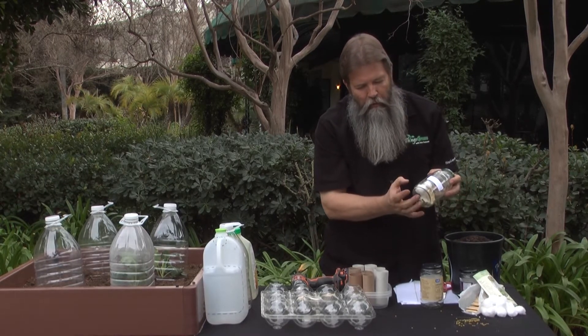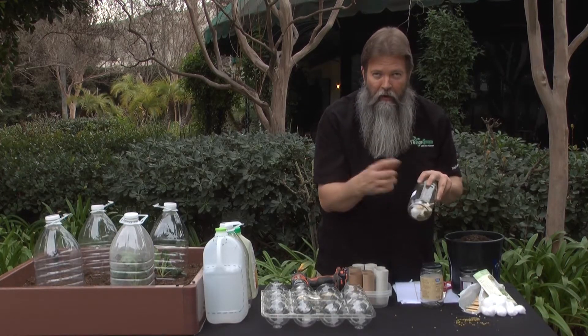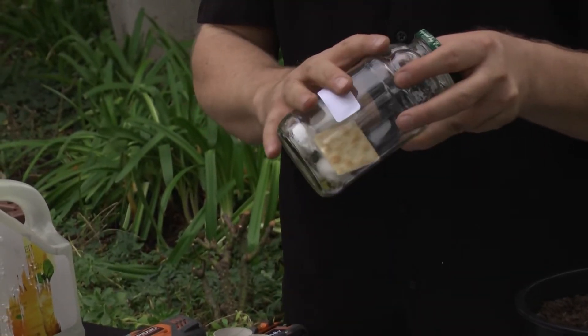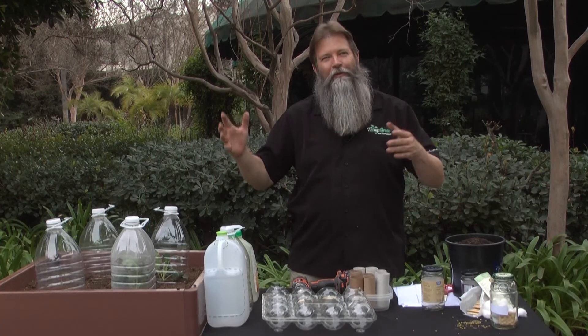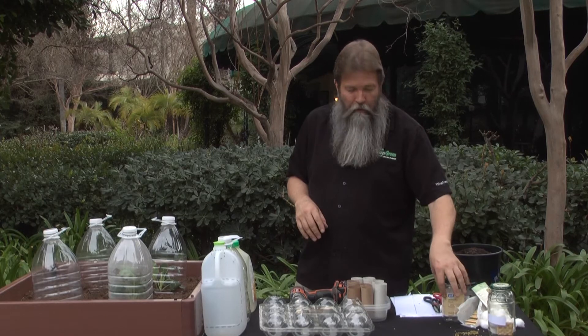Now we can come back next year, know what our seed was inside there, and know that none of these are going to sprout, because the cotton and the saltine cracker draw the moisture out of the whole container so these seeds stay fresh. Every year they're going to lose about 10% of their viability, so don't fret — they'll be good for a long time.